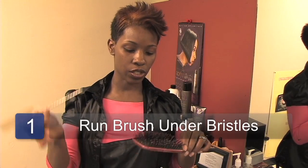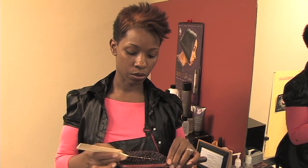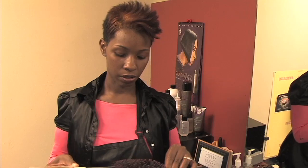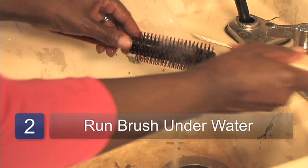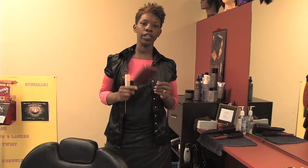You're going to take your comb, like so, and use it to clean up under the bristles. Go through to remove all excess hair. While doing this, you need to run the brush under warm, running water. You can also use a tapered brush or a toothbrush.